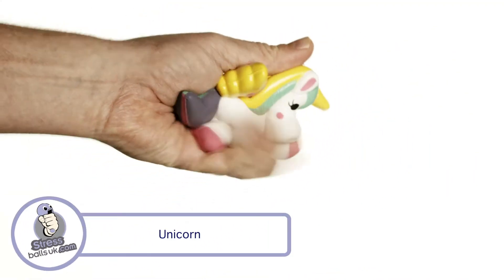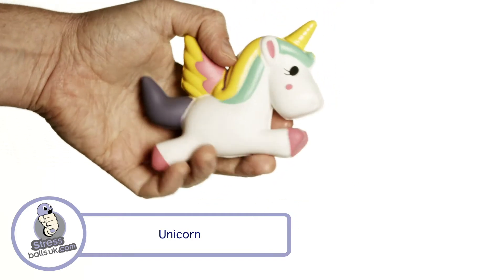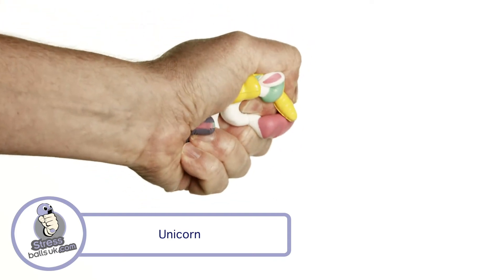This is the Unicorn Stress Ball from StressBallsUK.com. Why not add some magic to your next marketing campaign with this fun multicolored stress ball?